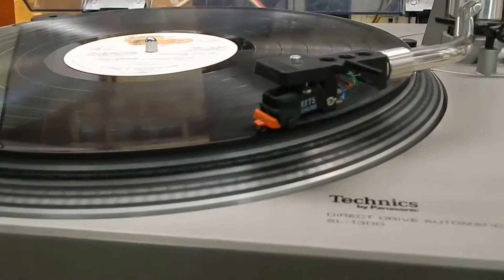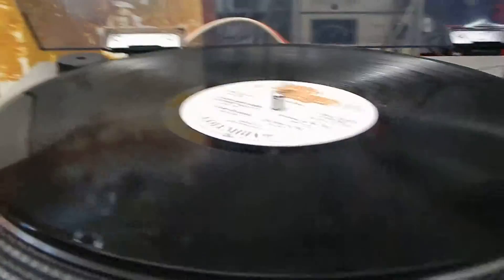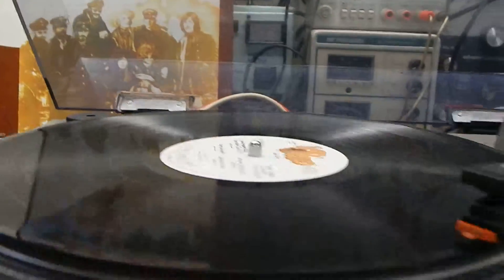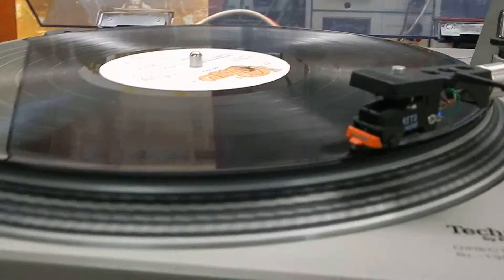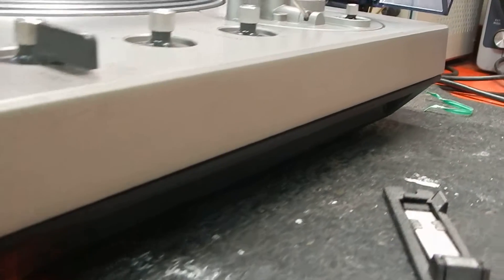They're nice when they're serviced. It has all four of its original feet on it — pretty decent, really nice condition. So you're going to receive a nice copy of the manual, your 45 adapter, and the Led Zeppelin II, which is a really nice collectible LP.